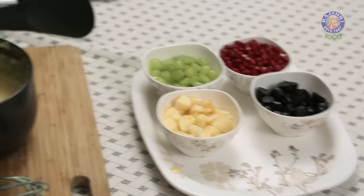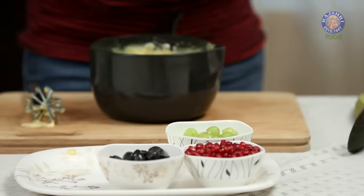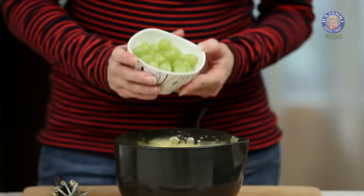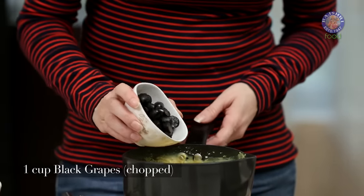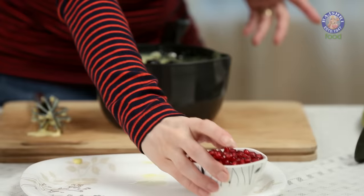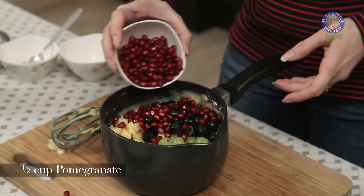Into this, I'm going to add 1.5 of a Banana, chopped, and 1.5 of an Apple, chopped. Then 1 cup of Green Grapes cut into half, and also 1 cup of Black Grapes cut into half. Some Pomegranate as well. Now let's give this a mix.